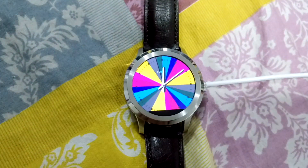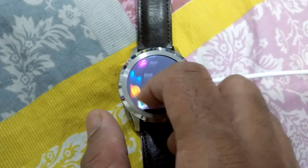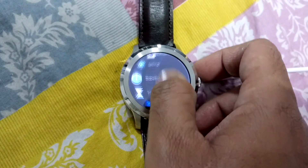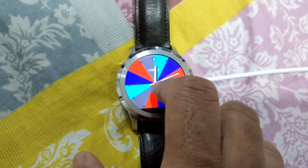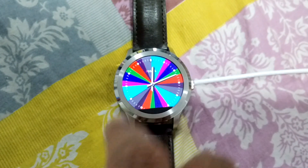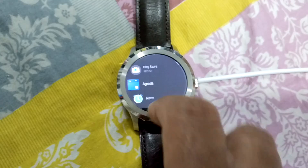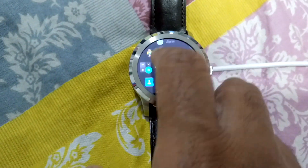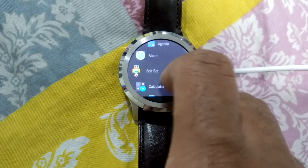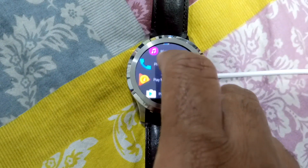It is very interactive and easy to use compared to the last version. The OS is fluid and fast — it is even faster than the pre-installed Android version which came with the watch when it was launched. The biggest and greatest update to the operating system is its new interface and new features.